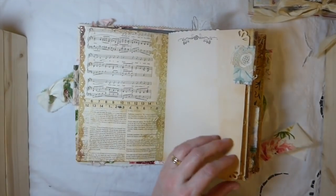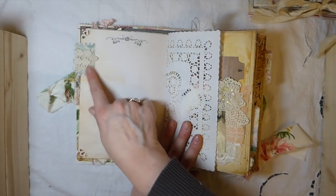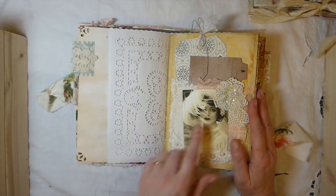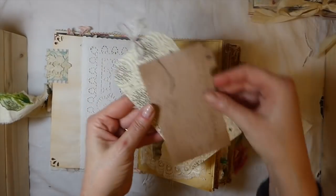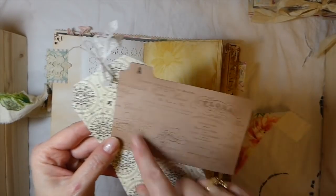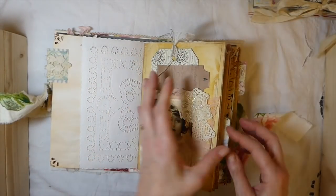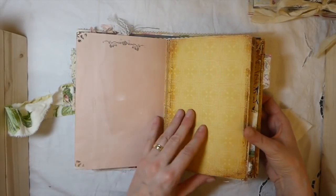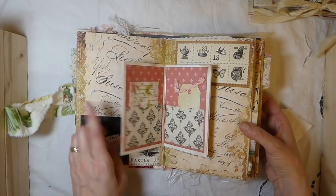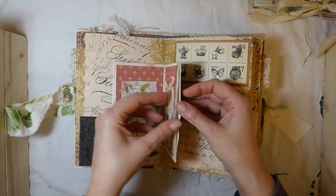I just thought it would be kind of fun to work with some different papers. Another fabric snippet here. This is one of my snippet pockets. I've done some collaging. Isn't she gorgeous? I just added various elements. This has been stamped on, and I cut out some extra cardstock that coordinated with it. Some more of the avocado skin dyed paper. This is the center of the signature - you've got two pockets here.